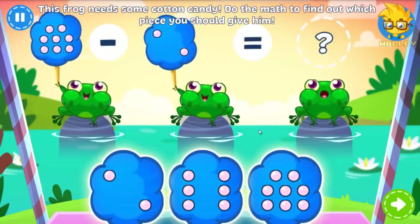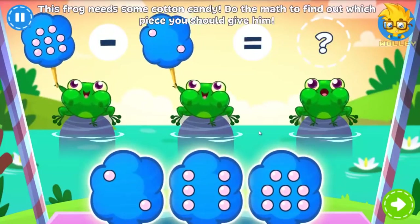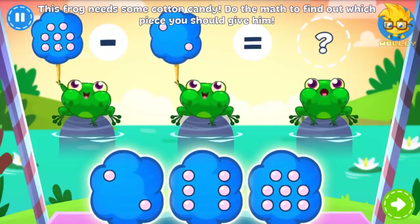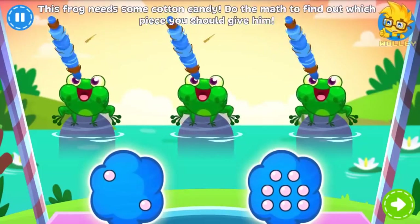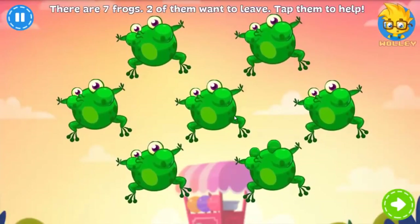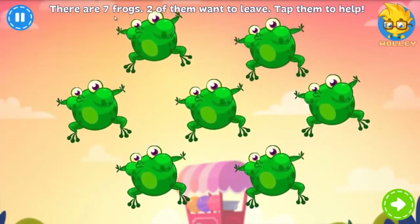This frog doesn't have any cotton candy. Which piece should you give him to solve the math problem? Great job! Two of these seven frogs want to speed away — tap them to help.